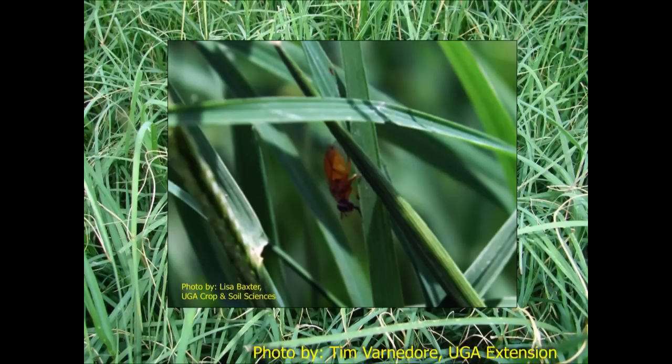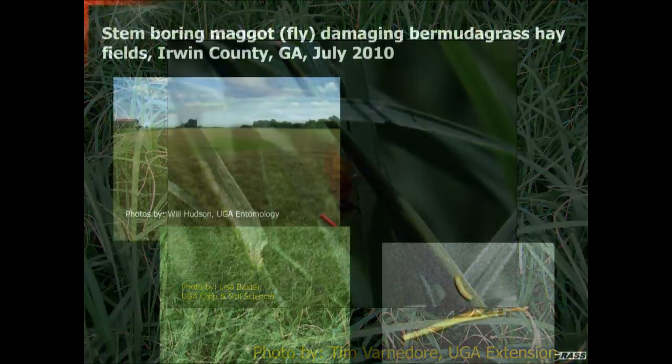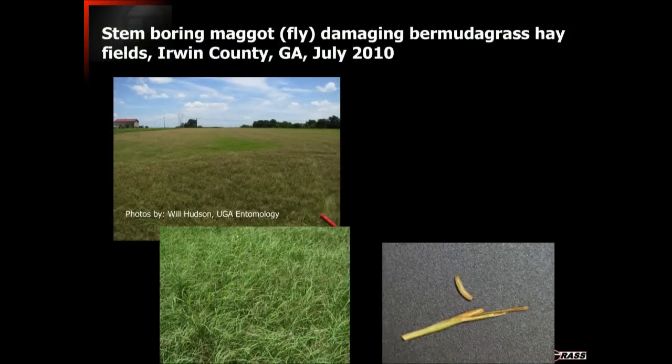This stem boring maggot, or the fly, has been causing a lot of damage for us in many fields in South Georgia, but it's now all over the state of Georgia as well as many other states. I've had reports as far north as Tennessee and North Carolina and as far west as Louisiana and Mississippi. We also see it all the way down into Florida as well as throughout the coastal region of the Atlantic Southeast.